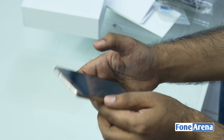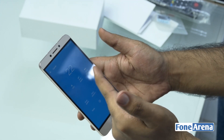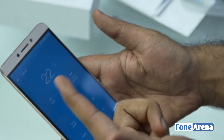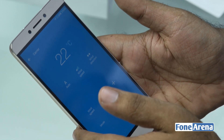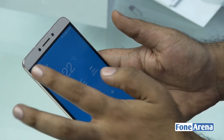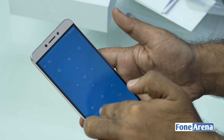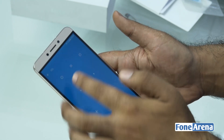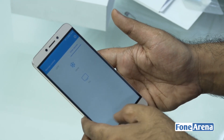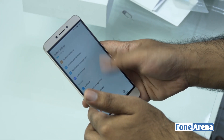Another cool feature I noticed while setting up the phone is the remote control. I've set up my carrier AC and TV — I'm going to turn off the AC from the phone now. You heard that beep — that's from the AC. This is a feature that used to come in really expensive phones but is now available at this 10,000-rupee price point. You can even control your TV — I have my TV set up as well, so I can change channels and adjust volume right from the phone.